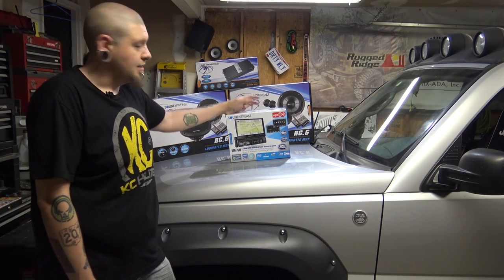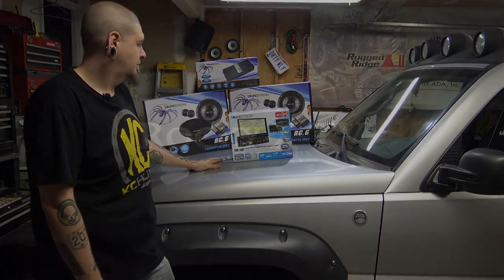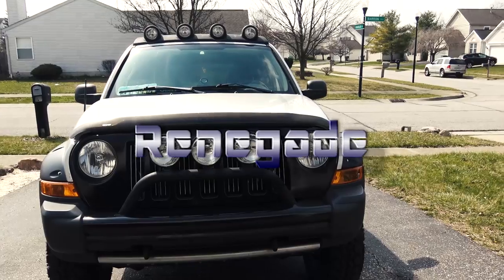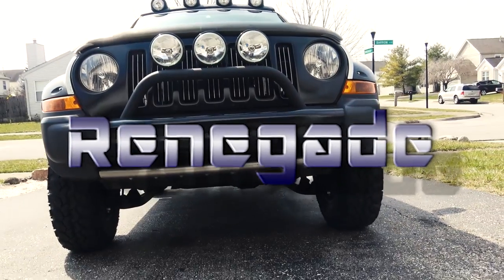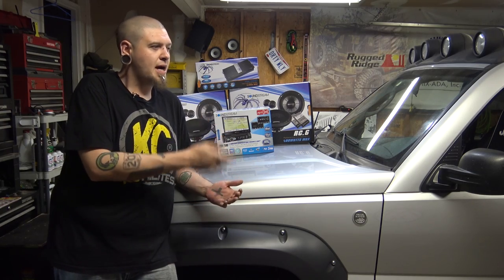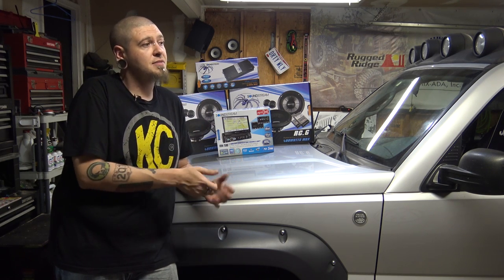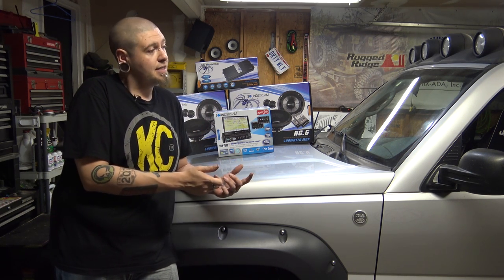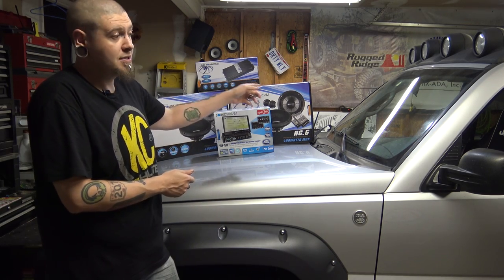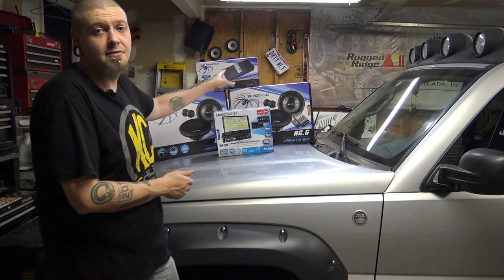Welcome to another episode of Project Renegade. In this episode, we've got more Soundstream equipment. If you haven't caught the last couple episodes, make sure to go back and check those out. In those episodes, I installed some sound deadening from GT Sound Control. I installed a set of Soundstream RC6 component speakers in the front and the rear doors, along with a Soundstream Picasso nano amplifier.